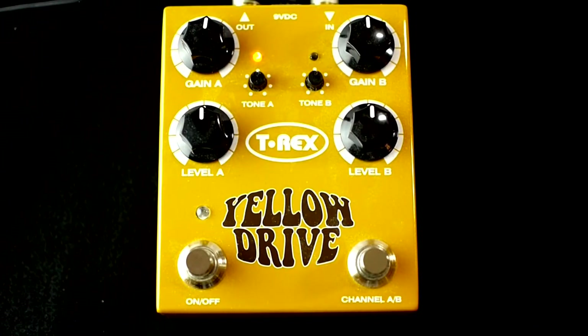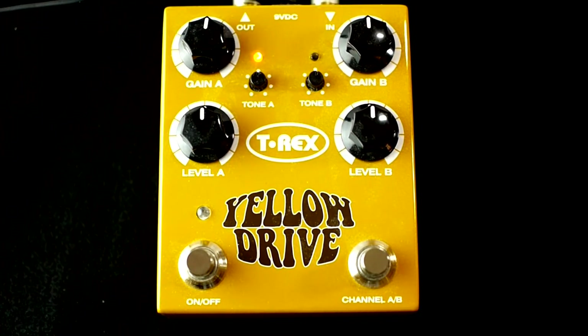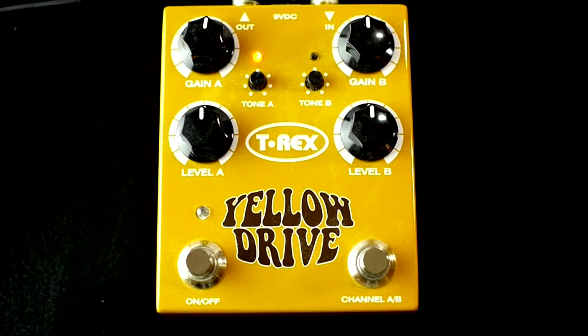What's up all, Marshall back again with another pedal demo. Today we have the T-Rex Yellow Drive distortion pedal. As always, I'm using my Warmoth parts guitar, which is a Strat style. We have a Kesley Lithium in the bridge position and in the neck we have a DiMarzio Airzone S. Let me give you some clean examples — this is the bridge and the neck, back to the bridge.